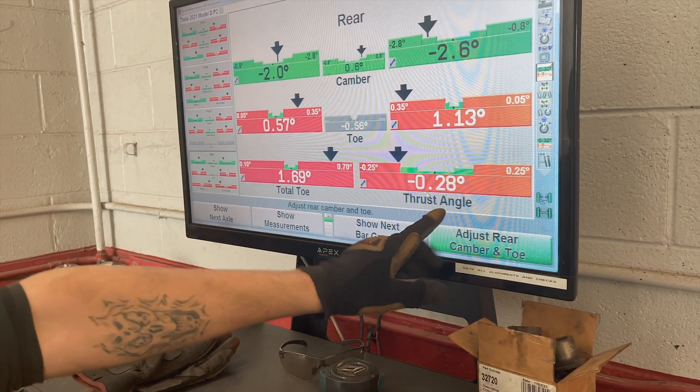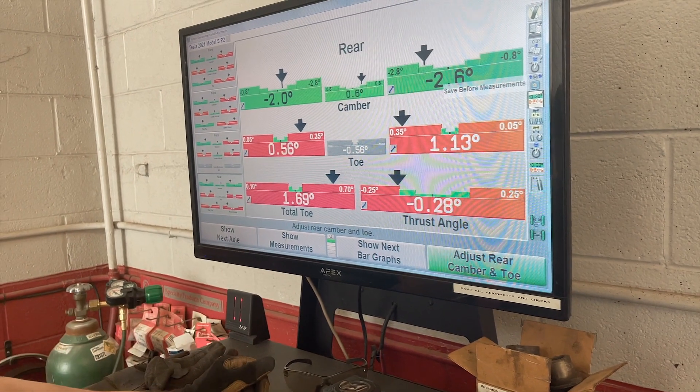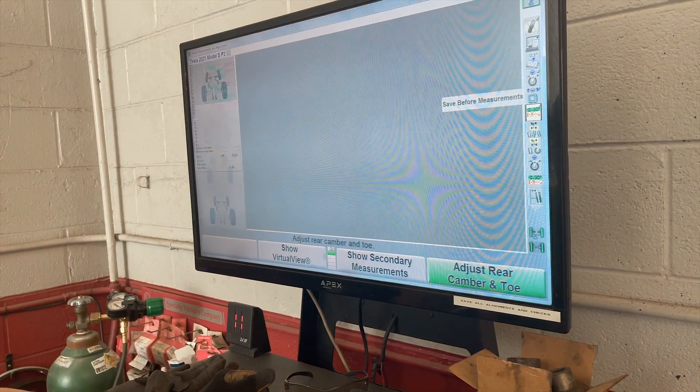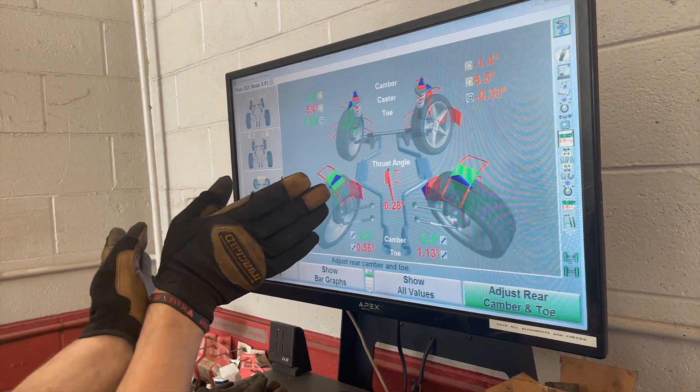Your thrust angle by itself is pushed all the way to the left, which will bring you... Does it make sense? It was pulling the right. So basically your front's trying to go this way and your rear's trying to go that way.